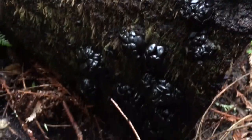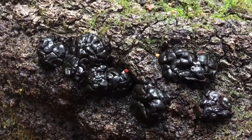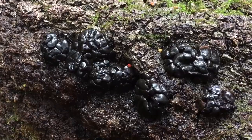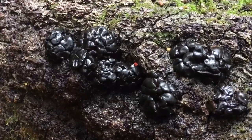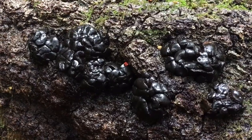I'm gonna go ahead and harvest these because I will integrate them into soups and into spices to benefit from the antioxidants and other medicinal effects they can have on the body. And that's it — you're looking at black jelly fungus, also known as black witch's butter.